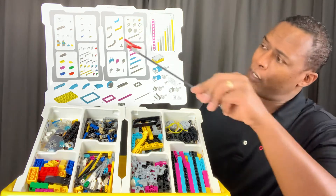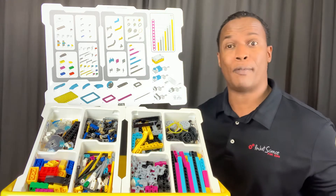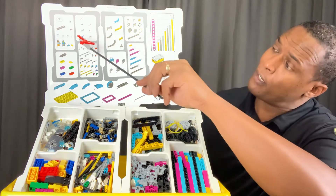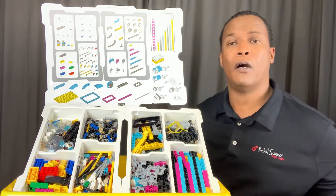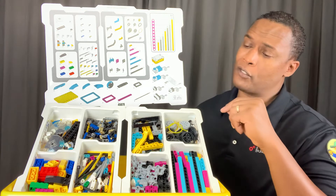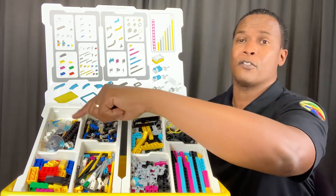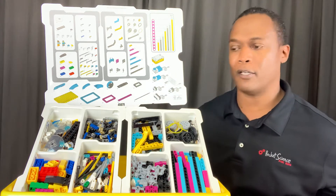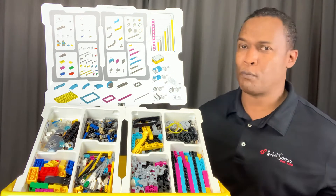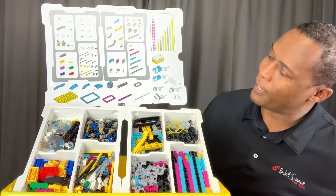This is your top tray plate that's going to be inside your box, and it's going to give you the quantity of every element in your box. Also, when you prep your Spike Prime set, you're going to have stickers that you'll place inside as well for referencing, so students can get those elements in the right spot and help class go smoother and more efficiently.